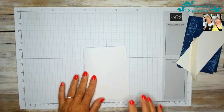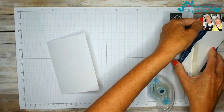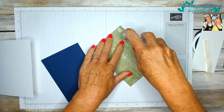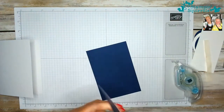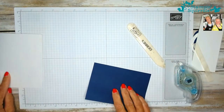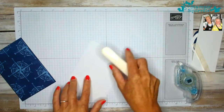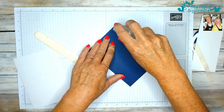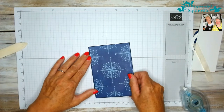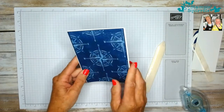Pretty simple to start with. I'm going to take my Stampin' Seal and start by sticking the DSP onto the matte card. I'm going to burnish the fold on my card base and then stick it down. Now I can pop that to one side because the card base is done.